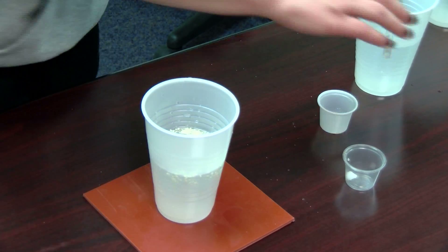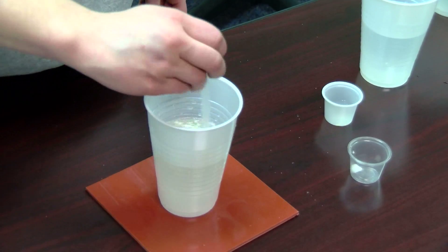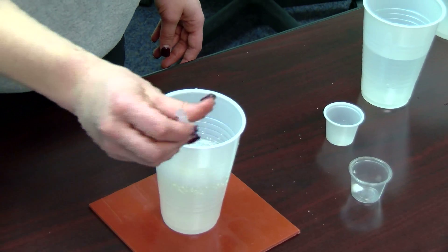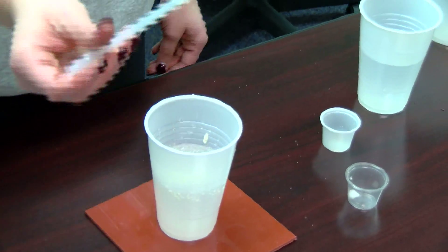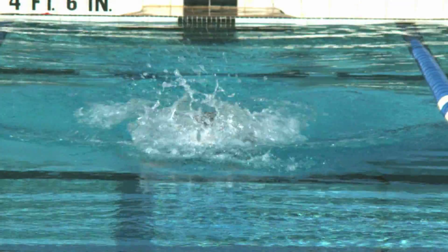Once we do that, we are going to stir around the solution to help create the nylon, which you will see forming. And as you can see here now, the nylon is coming out. We are going to let it dry and it will be the nylon that helps create the swimsuits.